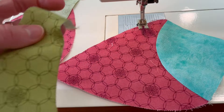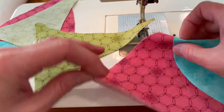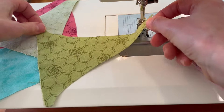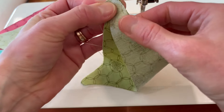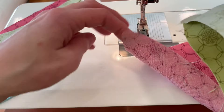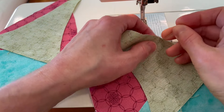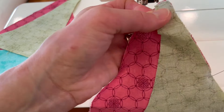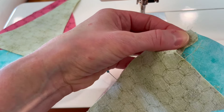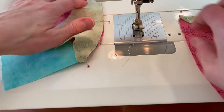Our next seam is connecting this section to the green. We're going to find the centers by giving it a pinch in the middle, fold it over as best you can to find the center — sometimes it's a little tricky, like this one has a deeper curve on the back side so we just do our best. I like the green part on top — that's my personal preference for how to sew this. We'll put a pin in the middle and one on each end. Let's sew those seams.